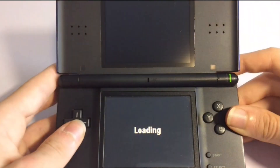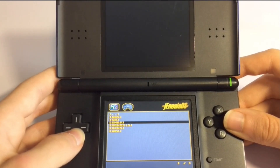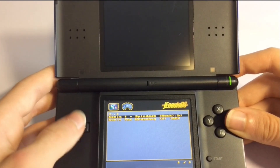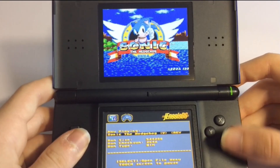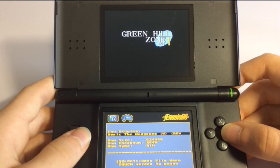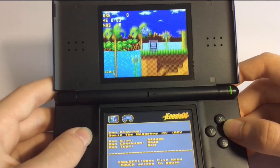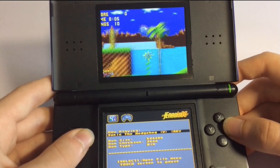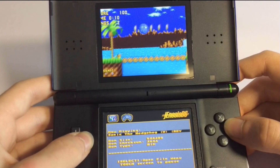Next we have Genesis DS. We're going to go back to emulators and go to the Genesis folder and load Sonic the Hedgehog. As you can see, there is the game. Genesis works extremely well and there are no glitches at all. I have to say this is probably one of the best emulators on DS to play games like this.